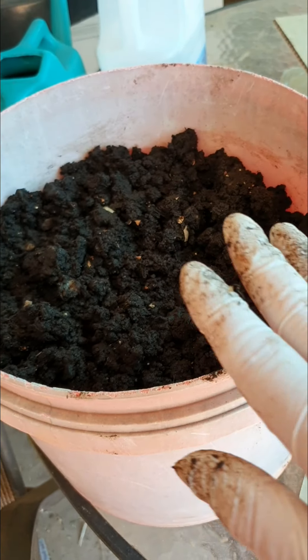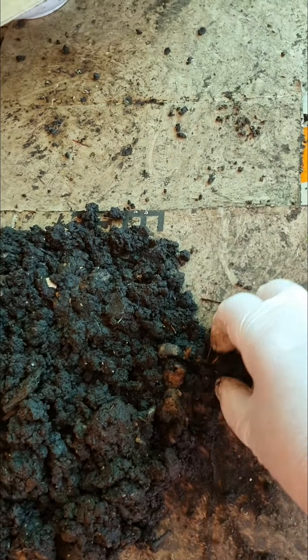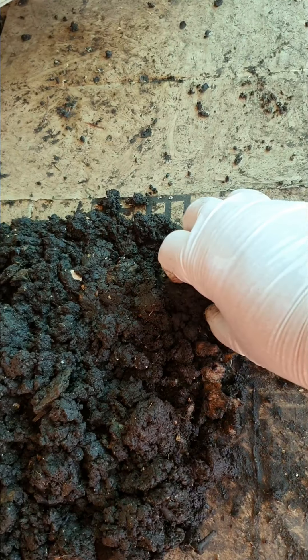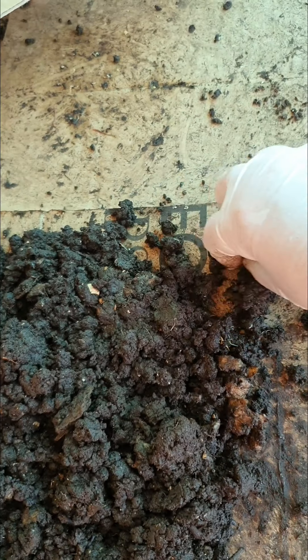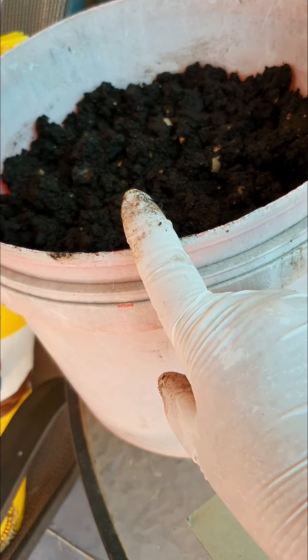Mix it into a bit of soil just so the sun can't get to it. I've been doing this for a couple of hours — Patrick kept me company while we were sitting out here enjoying the day. I'll just pull it apart like this, go through it, and put it in the bucket.